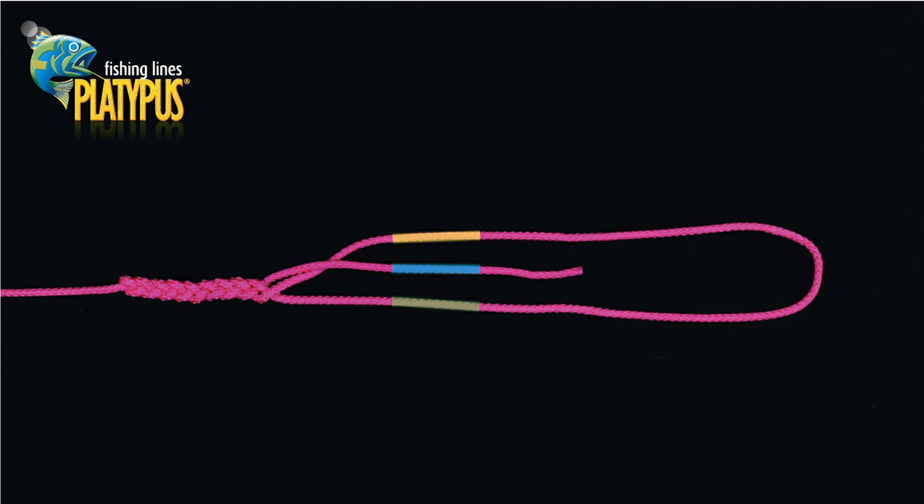It is extremely important to ensure that the plait ends with the tag end passing over the top strand into the center.